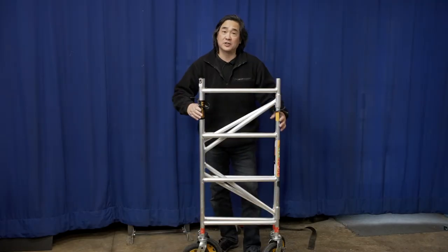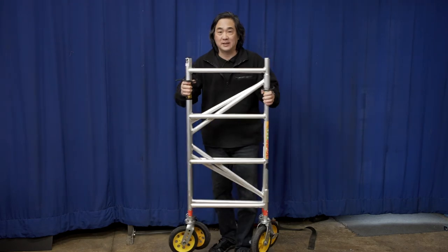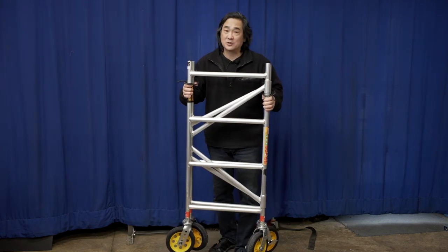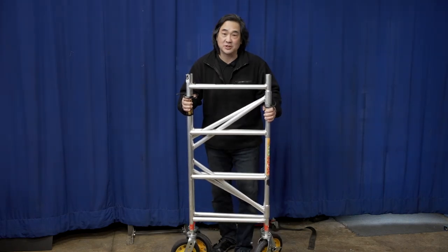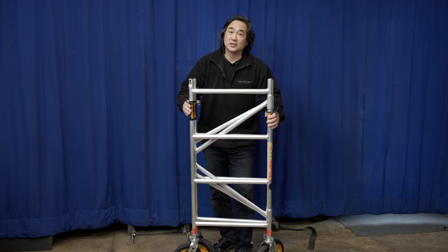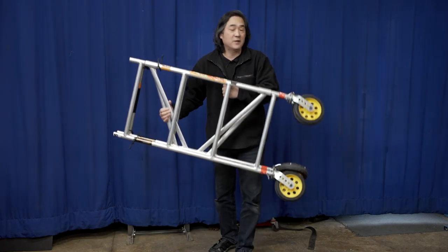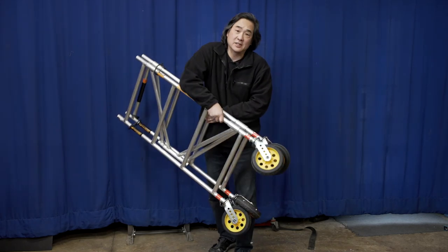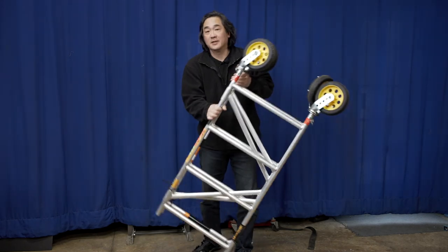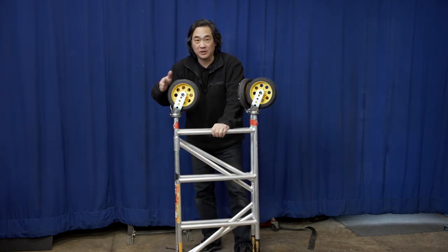One advantage to this scaffold is that it packs extremely small — quite a bit smaller when you fold it than a Magliner Junior or Magliner Senior — because those hand trucks' wheels and back just stick out quite a bit. It's also quite a bit lighter than a Magliner. That leads us to the one mod I did make on this cart, which are these wheels.